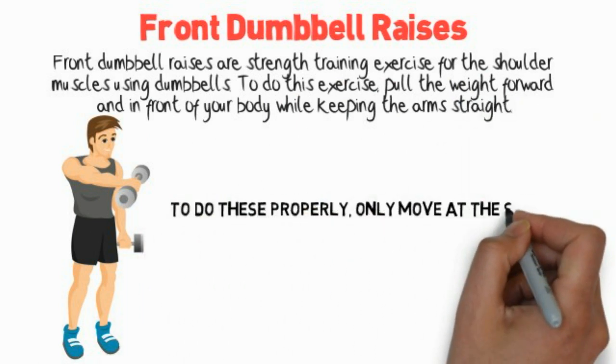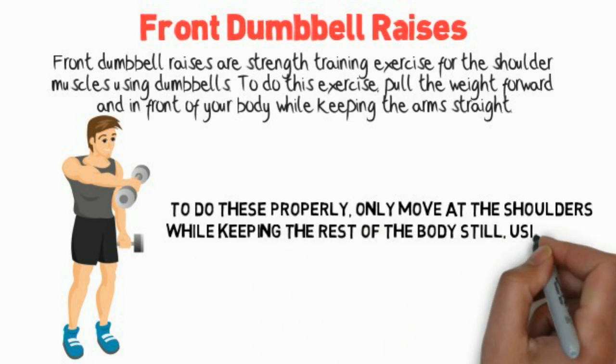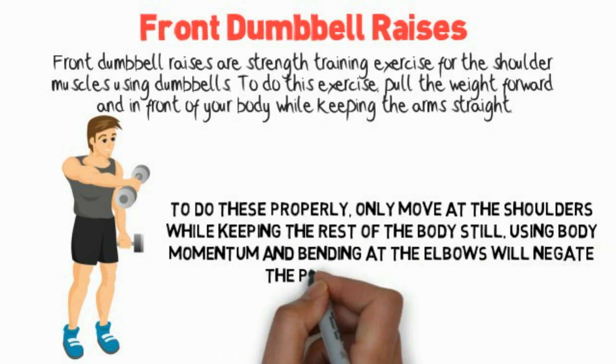To do these properly, only move at the shoulders while keeping the rest of the body still. Using body momentum and bending at the elbows will negate the purpose of the exercise.